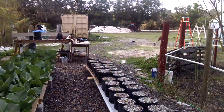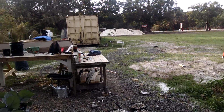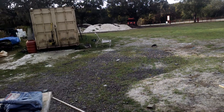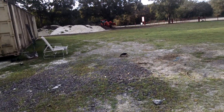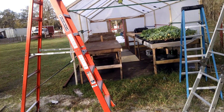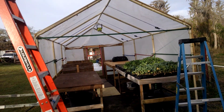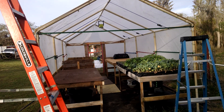We ended up getting another three piles of perlite and we got our tractor guy out there mixing them up right now. We got that going, and then I decided to take the back end off of the greenhouse because it's just getting too hot in the greenhouse.